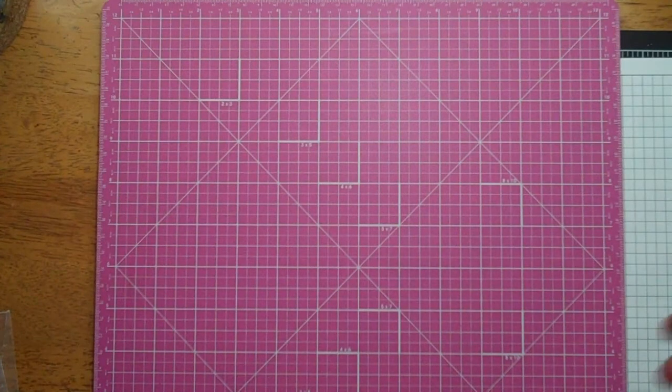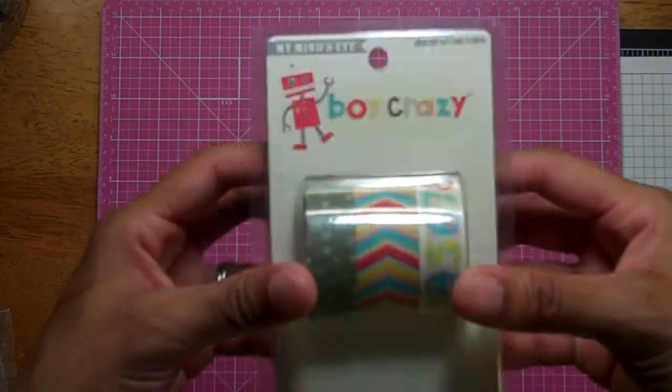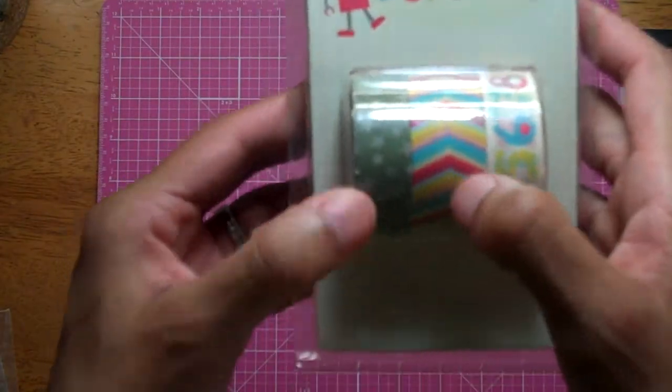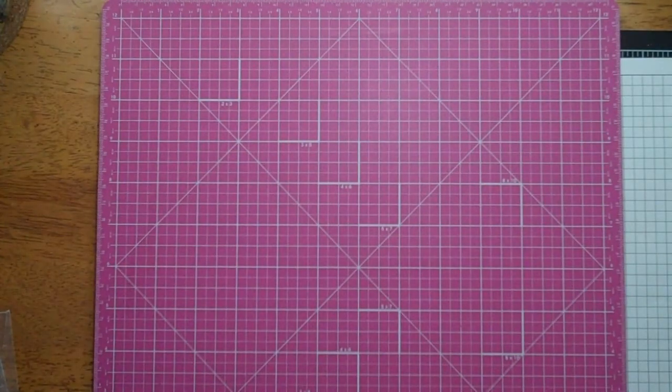There's another birthday one I really want too, but I don't think she had it in stock at the time. More washi — I think I got this off of Etsy. It's the Boy Crazy washi from My Mind's Eye. I really like that chevron, and I've already used these stars and they're really pretty.